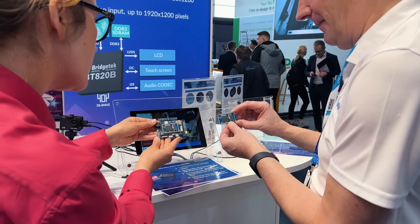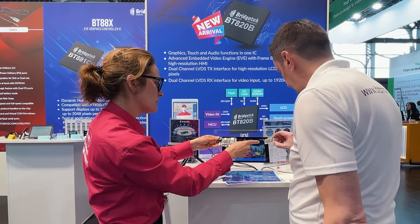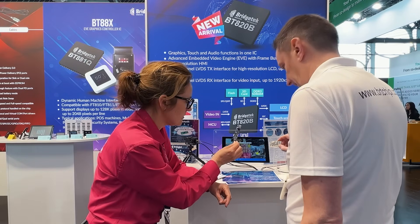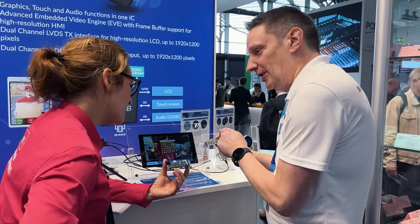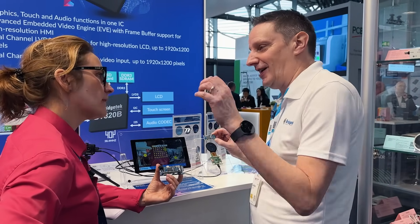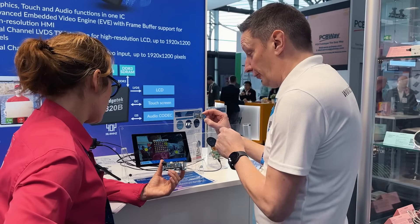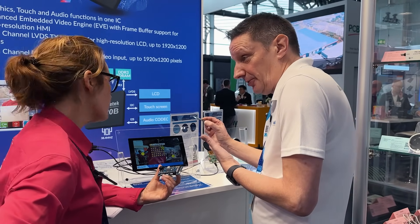The idea of the mini module is that a customer might put that straight into their product. This is the exact same chip — the fifth generation. The credit card module is for development — you take it away, program away, and get it running. And the mini module could also go straight onto your board so you could prototype or put it directly into your product.